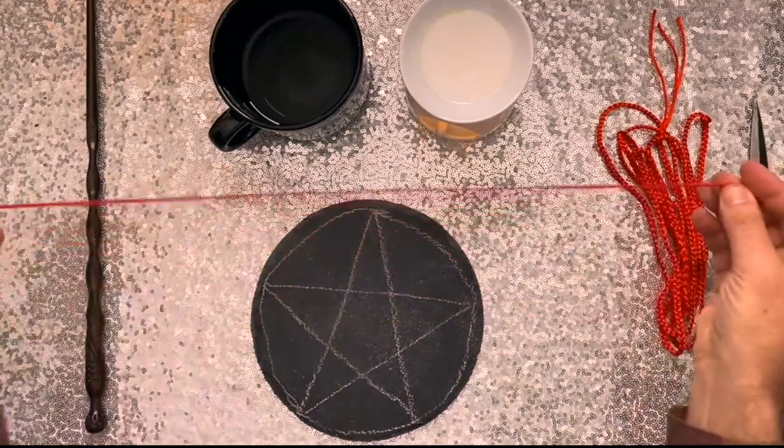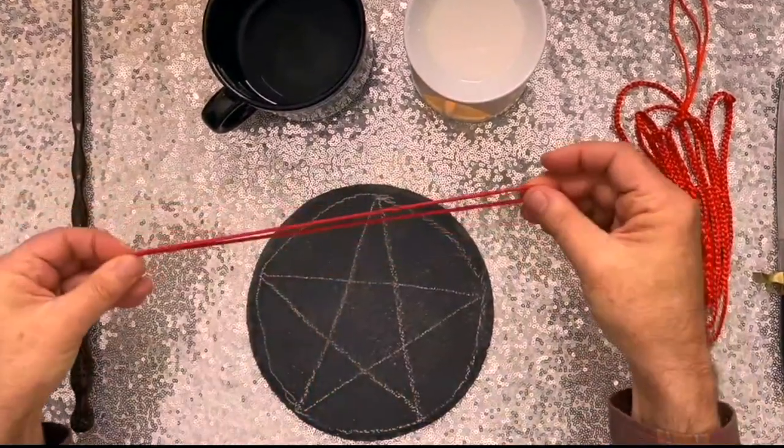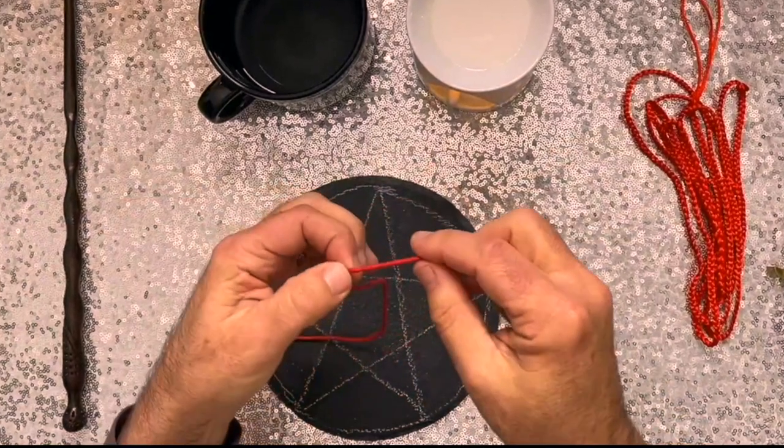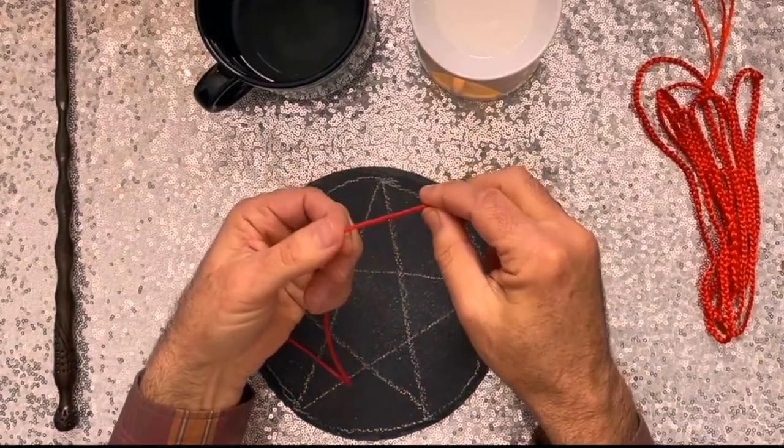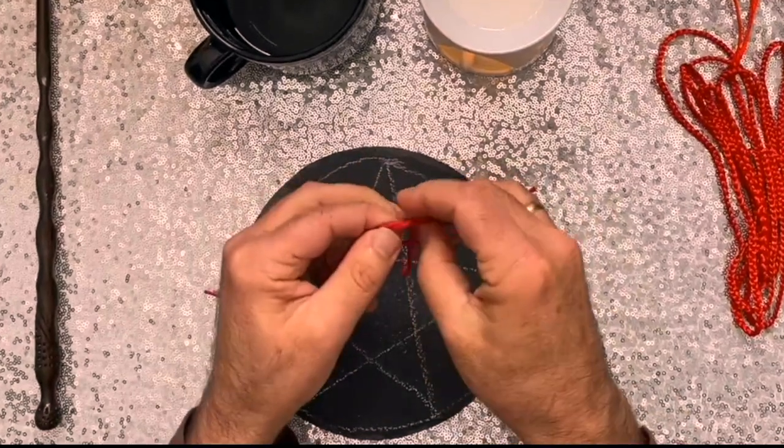What I'm doing is I'm finding the center point of this cord by meeting the two ends together. And then I just keep my finger on that center point. And then I start the spell, keeping in mind what I desire. By knot of one, the spell's begun.